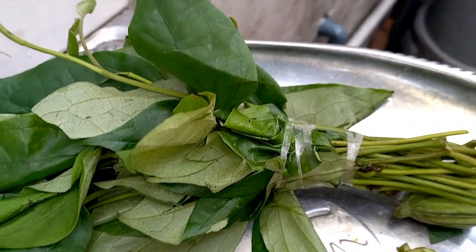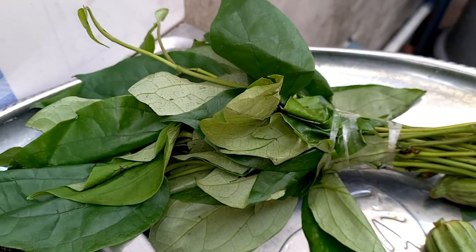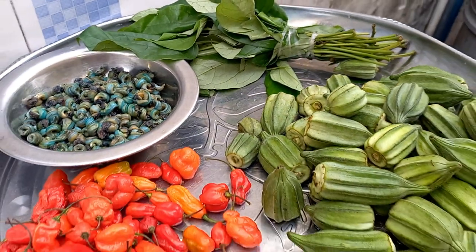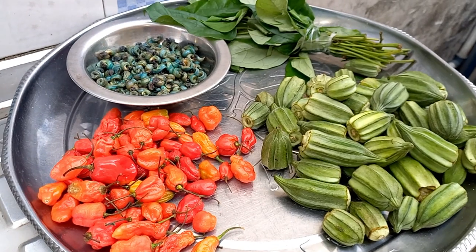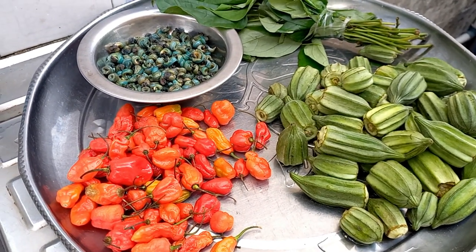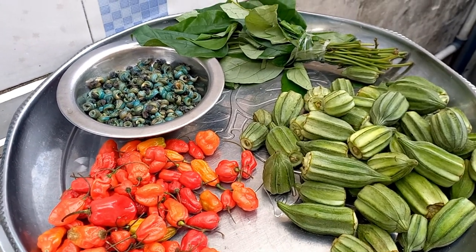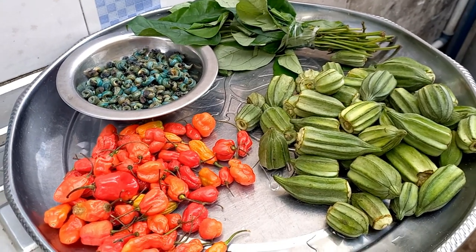I also have the etinkeni leaf. In my language we call this the etinkeni leaf. This is what I'm going to add to this fish. This fresh fish soup is going to be very, very delicious because I'm going to cook it just like a student — small, small, small — and it will go a long way. Let's start the process.